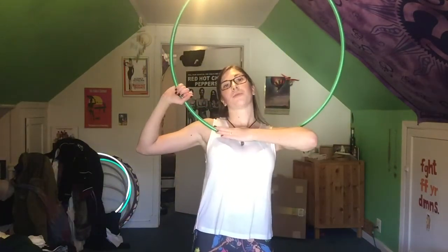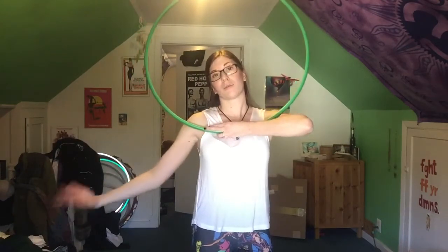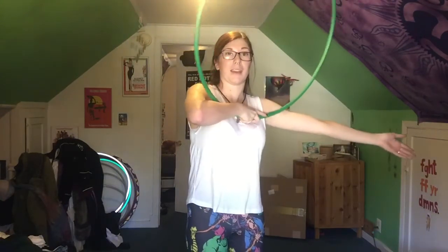Besides that, you can add another break to it. So when you go here, you break, and it starts to roll back this way, then you can bring the other hand around, do exactly what this hand did, and then break back the other way. That's just a variation.